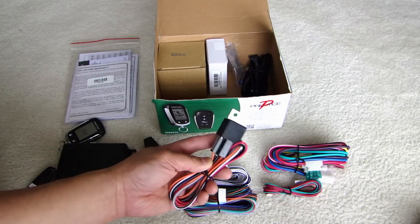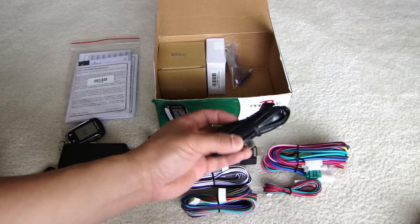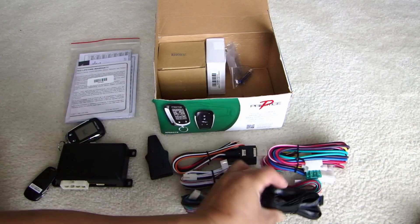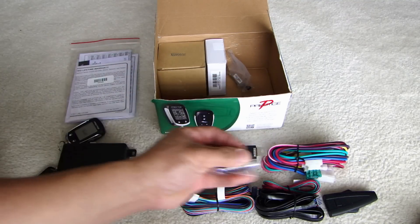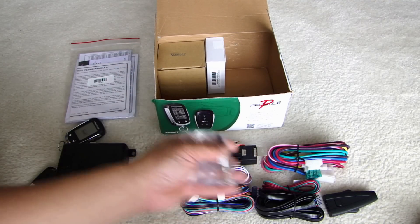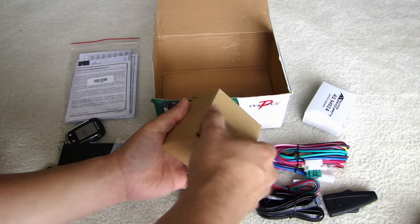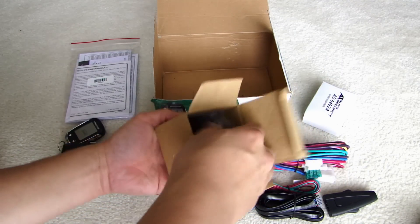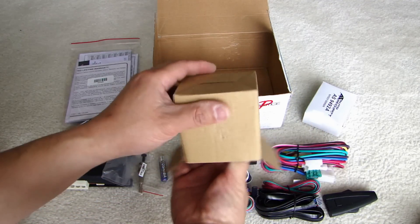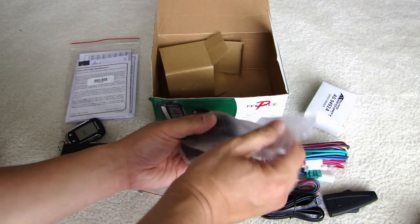Here is the relay for your starter cut. This wire is to connect from the brain to the antenna. Comes with a battery for the two-way remote. Hood pin switch. In this box is the shock sensor. This is the siren.